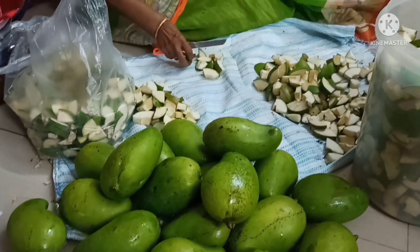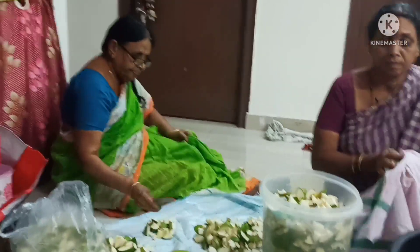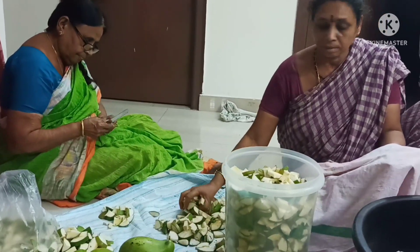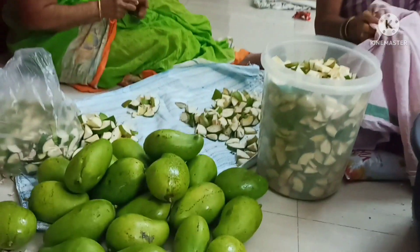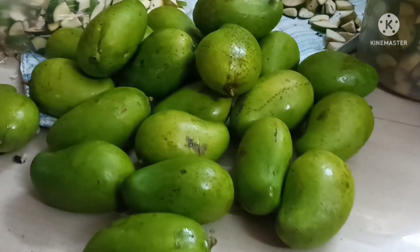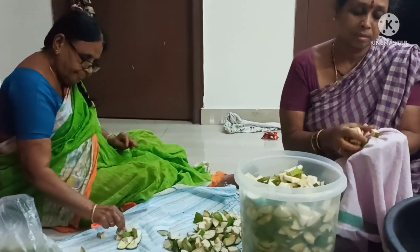I am going to show you a little bit of the housing board. I am going to show you a little bit of work from my house. I am going to enjoy my house and that's fine.